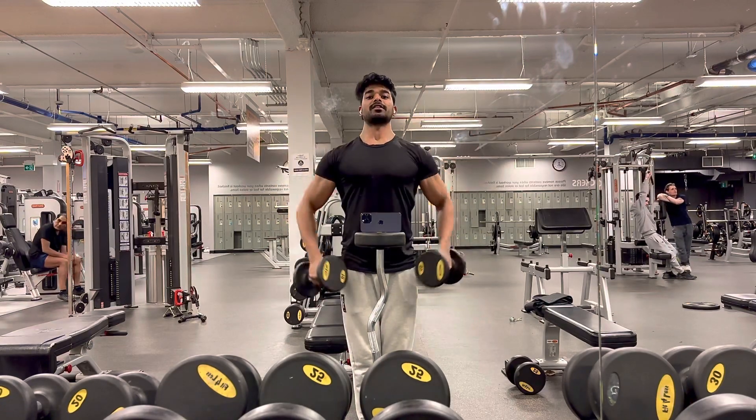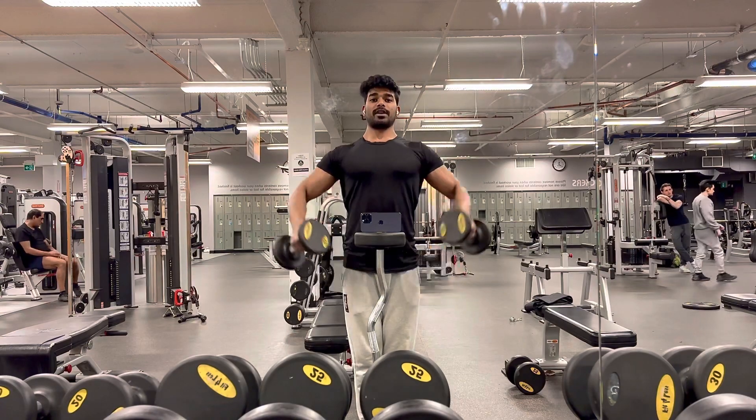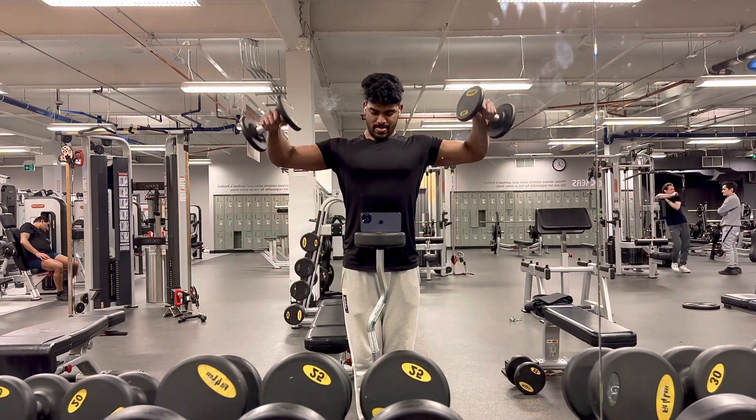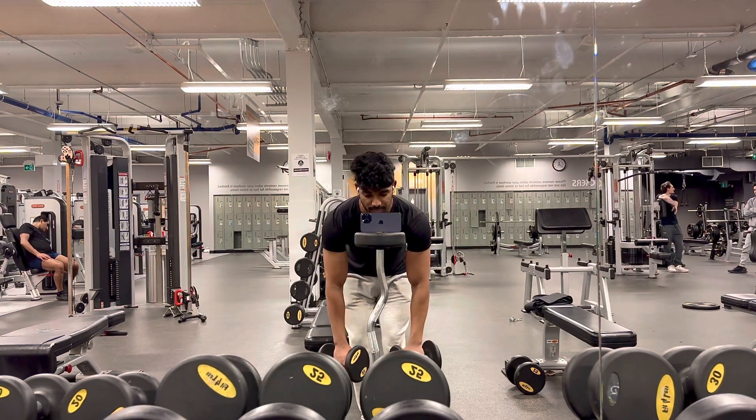I'm not even tilting back and forth. By this way I can really emphasize on my shoulders.